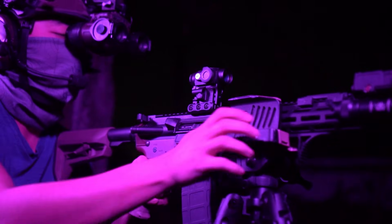First, let's talk about my test environment. I'll be using three of the most common barrel lengths for 5.56 shooters. The first being an 11.5, the second being a 14.5, and the third being a 16 inch.